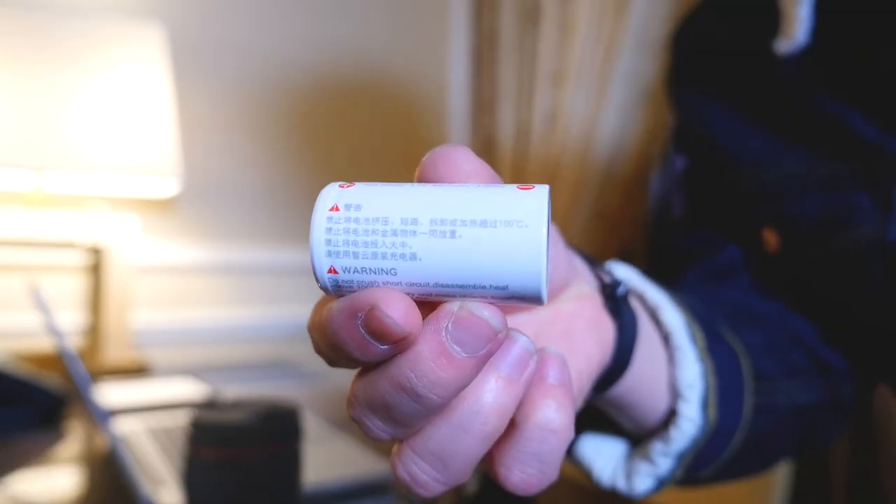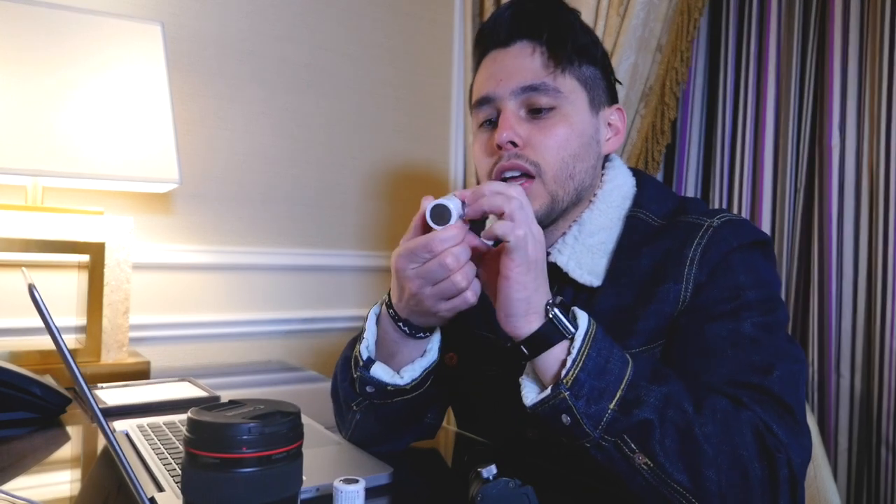These batteries look like normal batteries you'd get at the store, however on both sides they're flat. Normally a regular battery will have a male side and a female side — these are flat on both sides, like female-female. I'm going to try to go to the store and get some normal batteries to see if they'll work, but I'm a little worried. I'm crossing my fingers hoping those batteries are going to work.